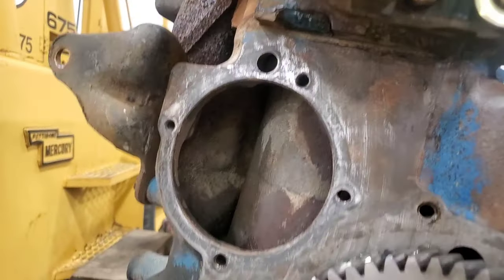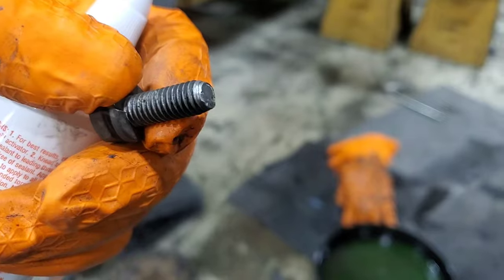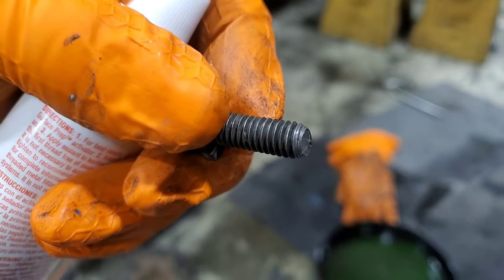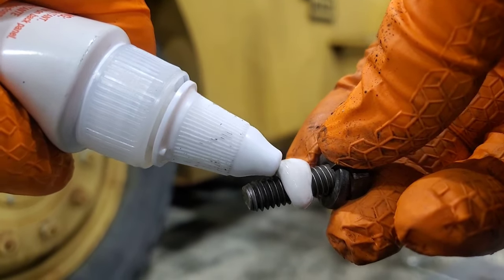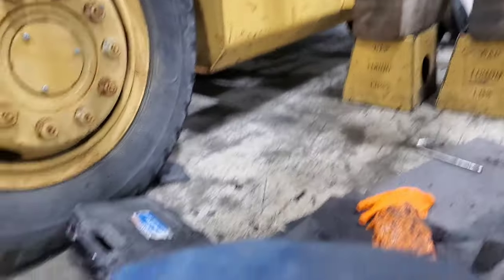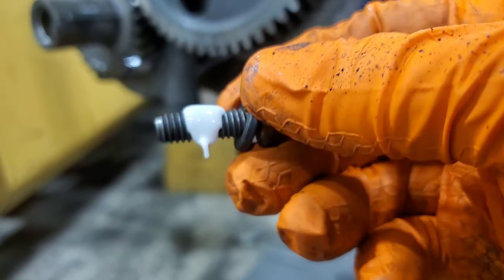Okay, getting ready to seal this water pump back up. Got this all prepped, got my bolts — clean holes, clean bolts. Put a little dollop on there because we don't want that to leak. Yeah, that actually might be a little light, but I think it'll work.